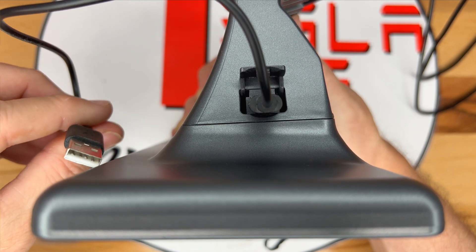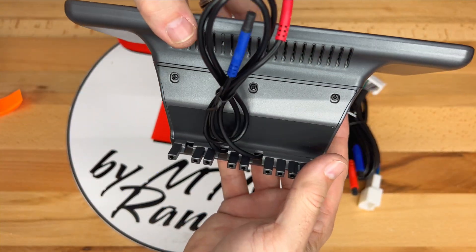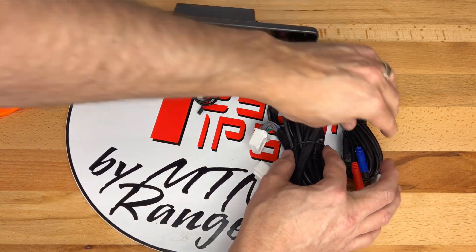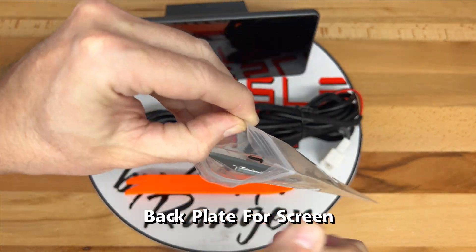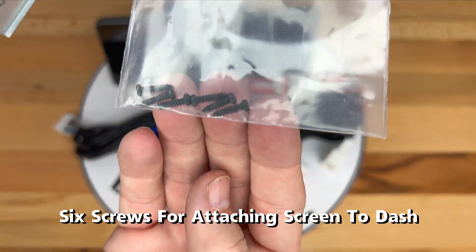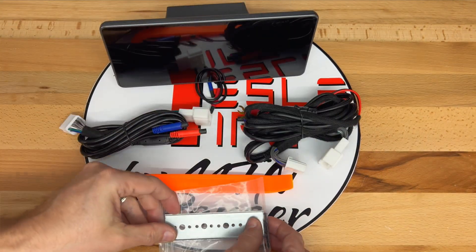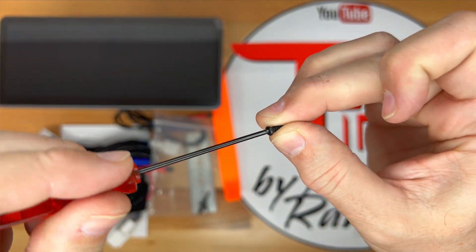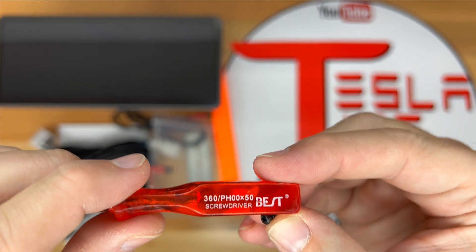Previous screens had firmware updates that you could download off of the Handshow website. The screen has a temporary protector on it to prevent scratches. You can remove this later after installation. Lastly in the box was one remaining item. In this bag there is a gray metal backing plate used for fixing the screen to the vent along with six screws. These are very small screws. You will need a small screwdriver to install them. I used a PH00 Phillips head screwdriver. Unfortunately one doesn't come in the box.